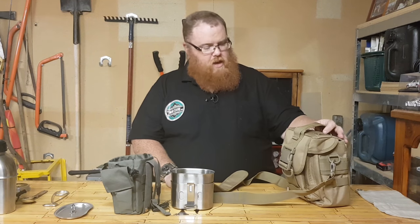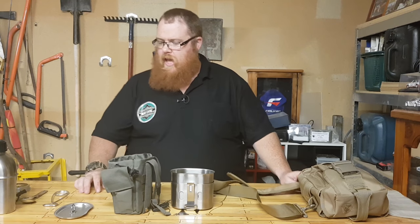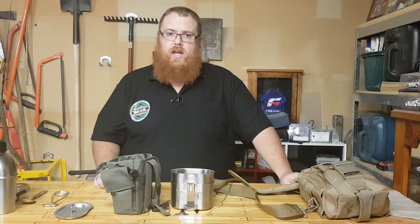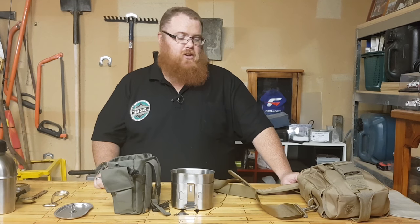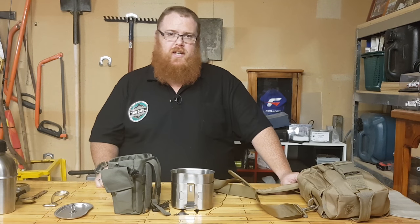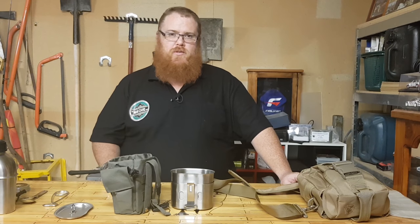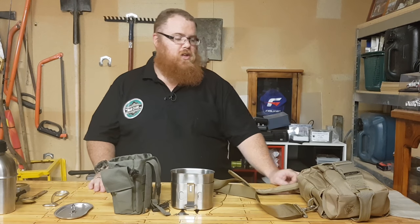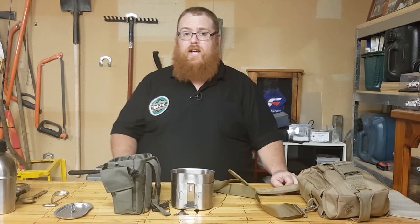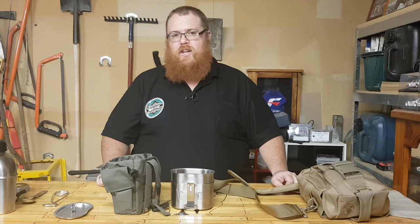So there you have it guys — that is the Pathfinder Canteen Bundle from ZipTac. Go and check out the website, and don't forget to like, subscribe, and share this video with your friends. Check me out on Facebook and Instagram as well — getting really active on Instagram now, which is great, and it's starting to get some traction. Thank you very much for watching, and I'll see you on the next video.